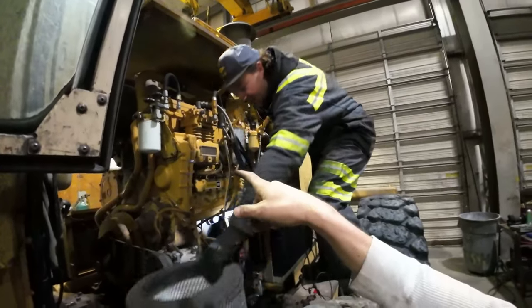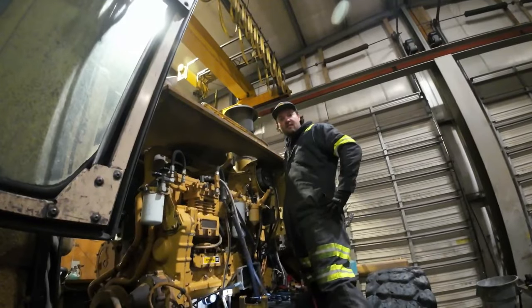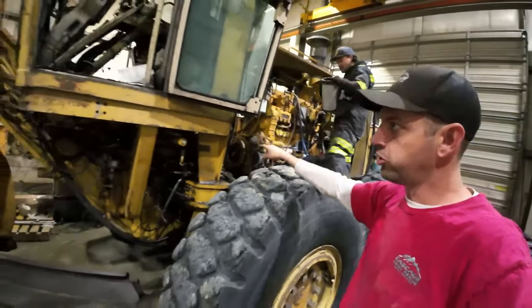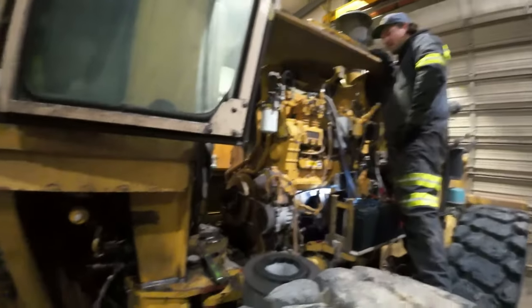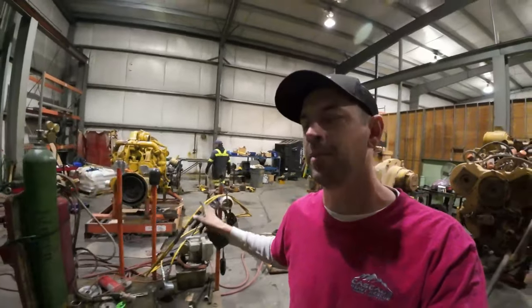The solenoid behavior makes sense: when the key is on there's no power to the solenoid, which means it's open allowing fuel. When you turn the key off, power goes to the solenoid to pull it shut — that's how it's designed. That way if you lose battery power while running, the machine doesn't automatically shut off. Quentin confirms he actually learned to run a grader on a 16G, the previous model to this one.